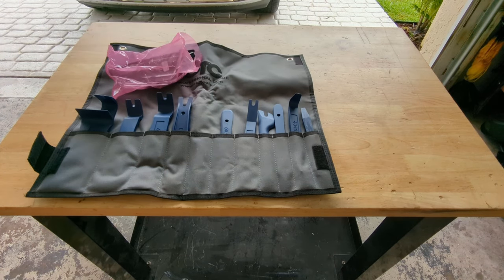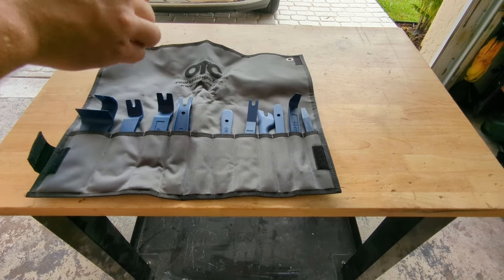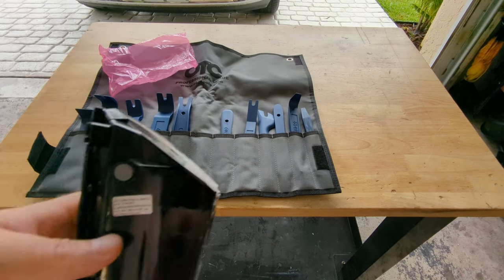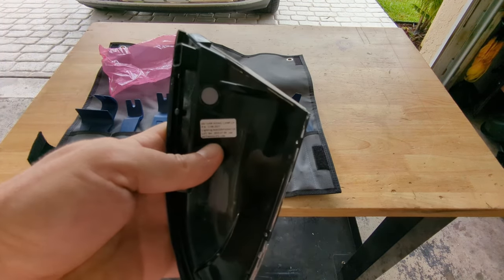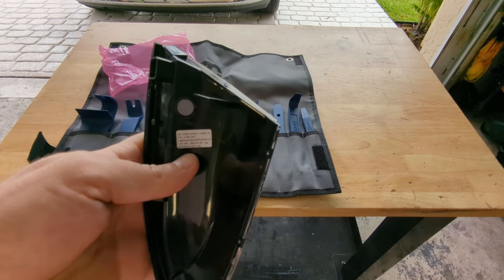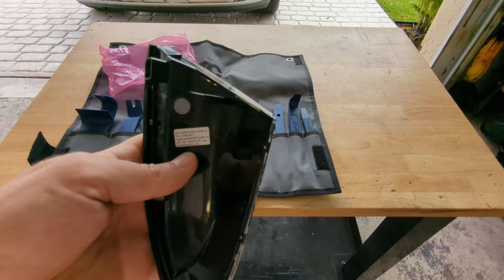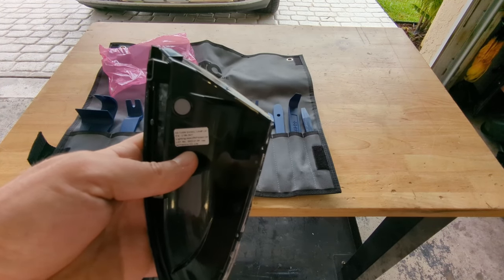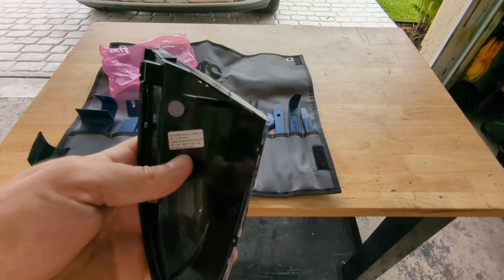It's not easy to find this light. I was able to find it, but I ordered it from a dealer. The dealer originally sent me the wrong part — they sent me the part for the passenger side rather than the driver's side, so it's a bit of an ordeal. There are some markings on this turn signal here — this is not made by Mopar, this is made by Actronics & Co LTD. DS turn signal lamp LH, left hand.